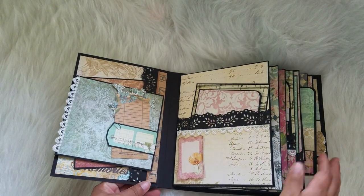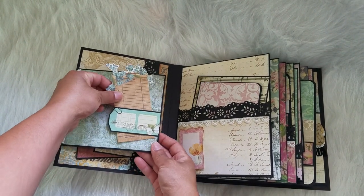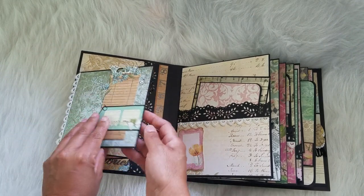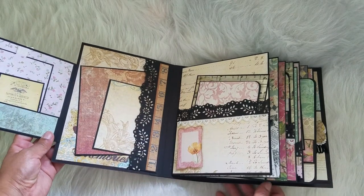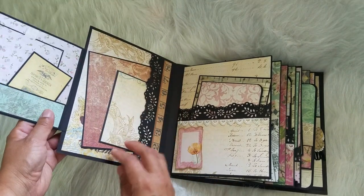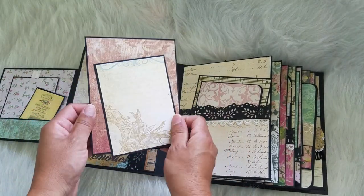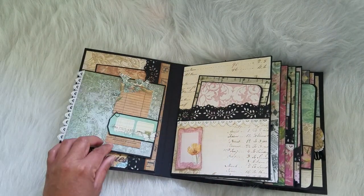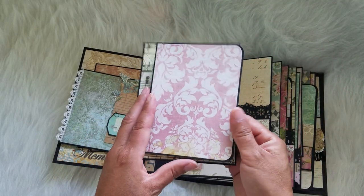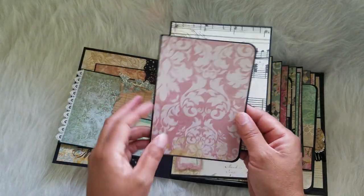It's a custom order for a friend. This is a beautiful paper pack. There are some little tags here and then there are more tags or picture mats. This is a tech spot right here with the little folder on which you could journal or put pictures on.